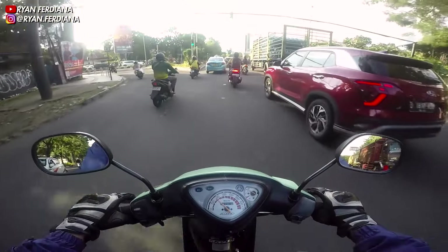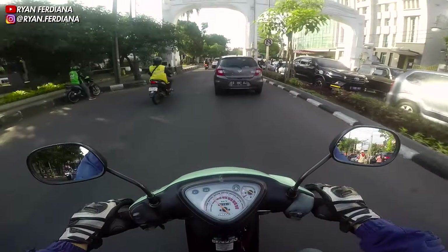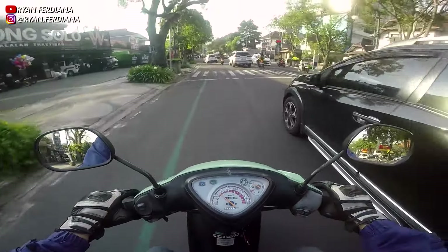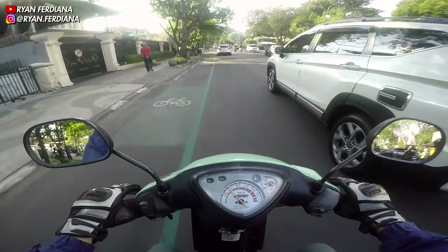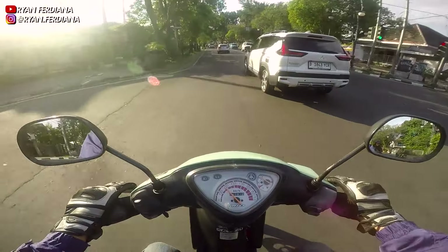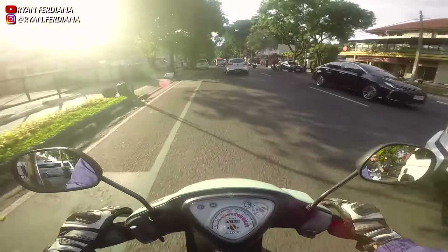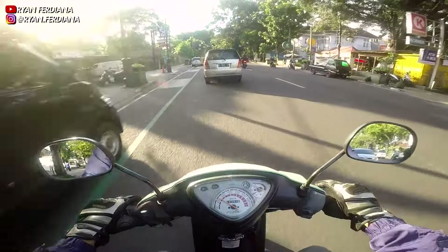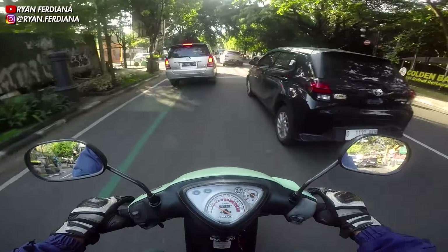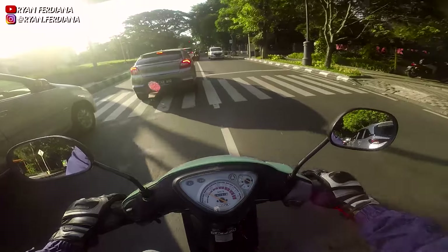Gimana puasa kalian guys, apakah masih full atau ada yang bolong? Ini gue sekalian ngabuburit, semoga puasanya masih pada full ya. Ada satu lagi masalah — yang kemarin gue posting di IG soal klep: ada sedikit rembesan, jadi tiap gue selah atau engkol ada rembesan dari ruang bakar. Ini karena si seating klep-nya tidak rata dengan posisi klep, intinya gak nutup terlalu pas. Tapi untuk sekarang posisinya sudah lumayan nutup, mungkin karena pemakaian jadi klep dengan seating klep-nya sudah agak rapat.